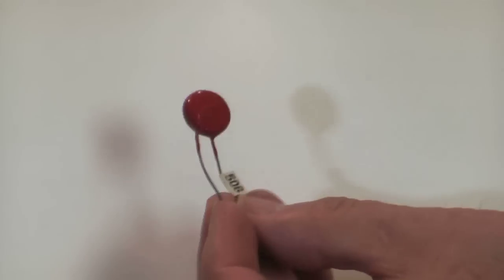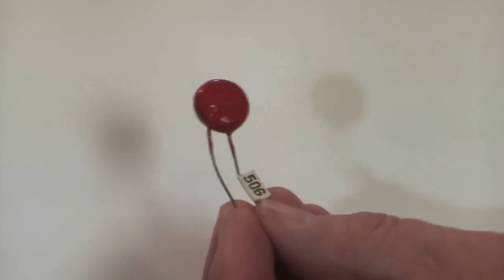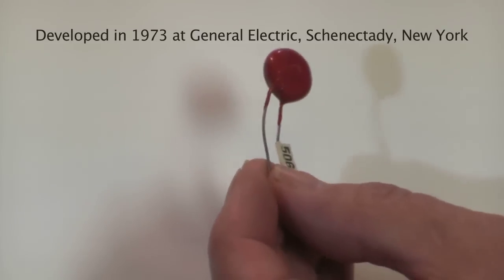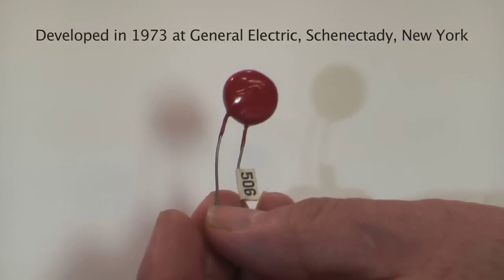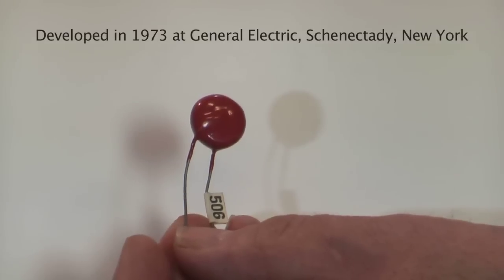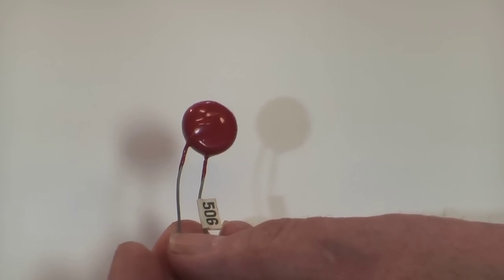This is one of the production GMOV varistors, recognized by the characteristic red epoxy coating on them. This one, judging by the thickness of it, would typically be around 220 to 250 volts and able to absorb 20 joules of energy as a repetitive pulse energy content.